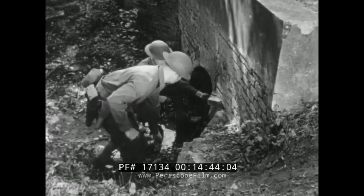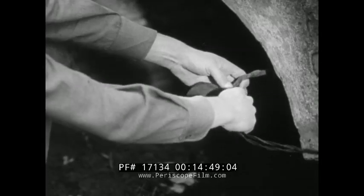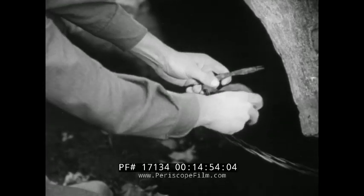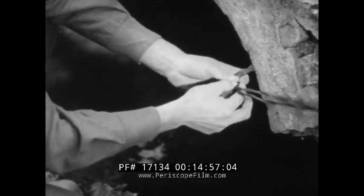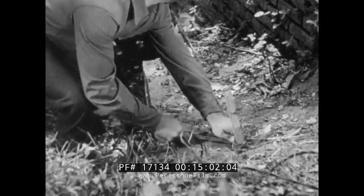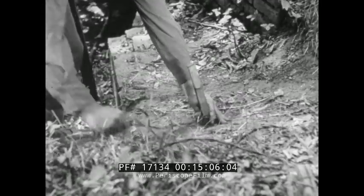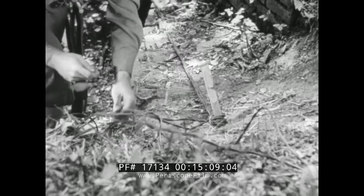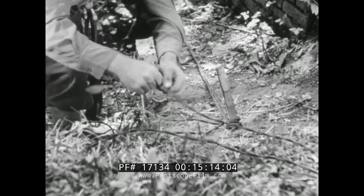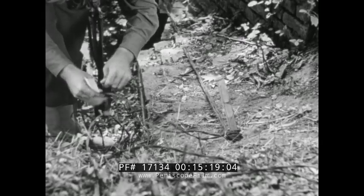At the culvert, the slack is pulled out of the line. At points where the insulation is apt to wear off, the wire is protected by friction tape. The line is tied to a stake at a high point to keep it from coming in contact with the water. The tags are placed about a foot from the stake. The same procedure is followed on the other side of the culvert.